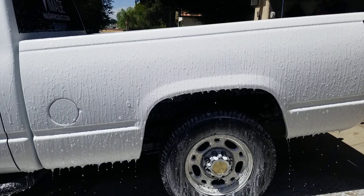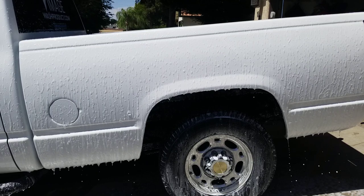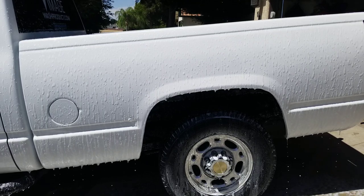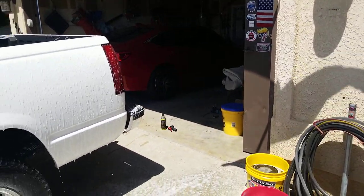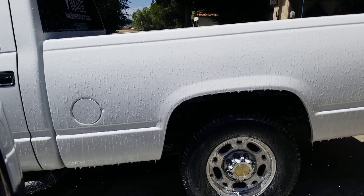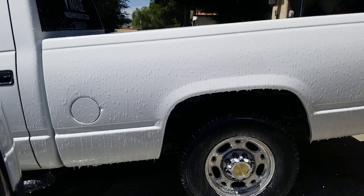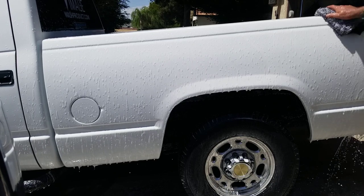It's got cleaners and emulsifiers in it, so let it drag some of that stuff off. I don't think you'd want to use this method on a show car or a hot rod, but on this truck that hasn't been cut and buffed — I know, I've heard it before — I don't think this is going to hurt it at all.